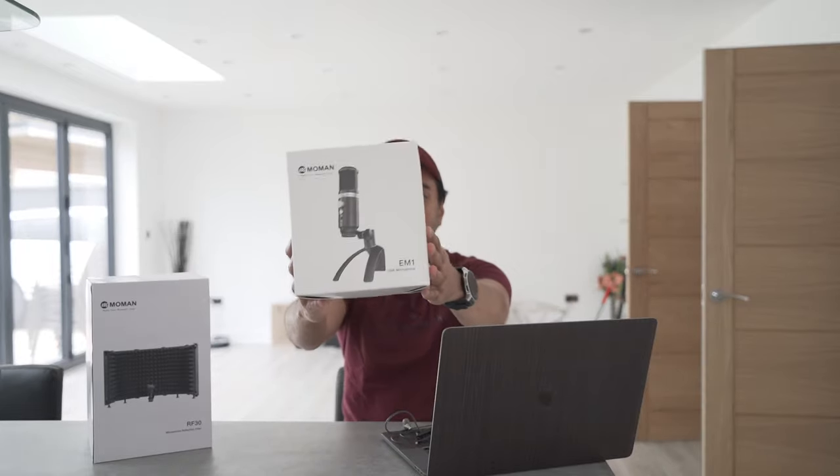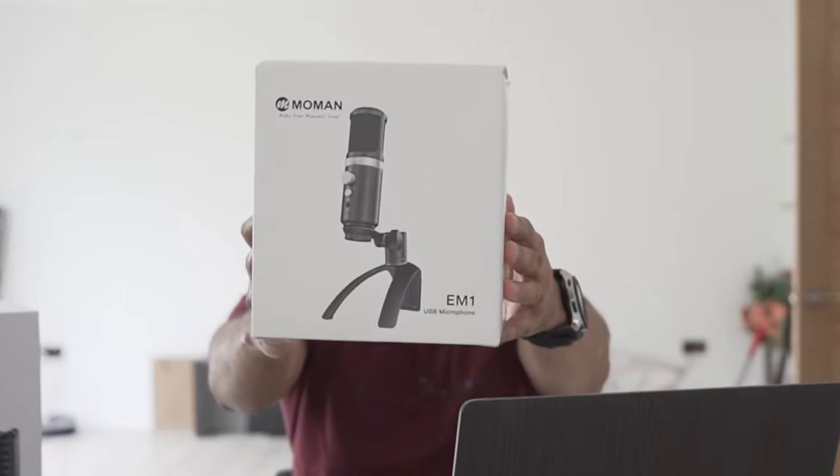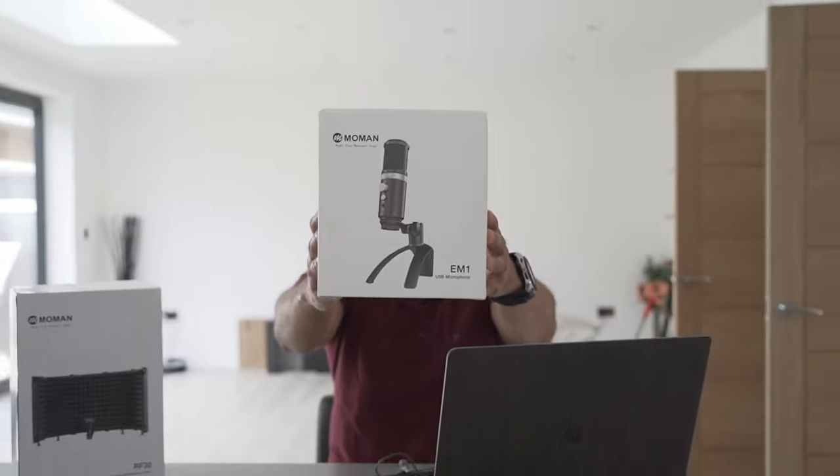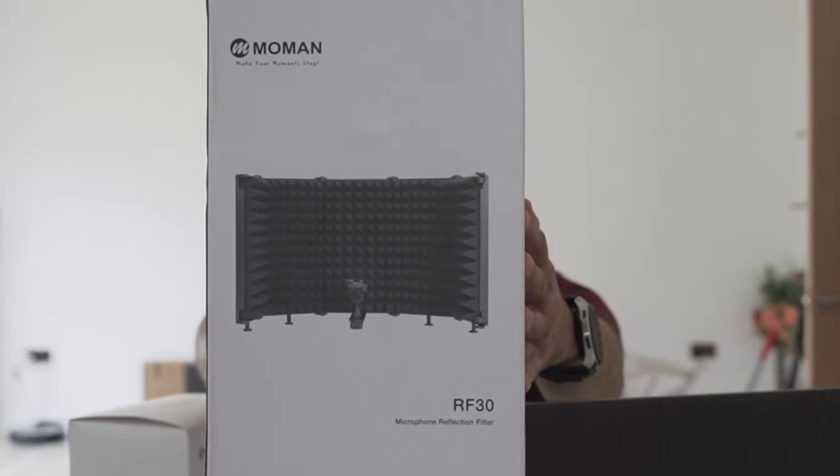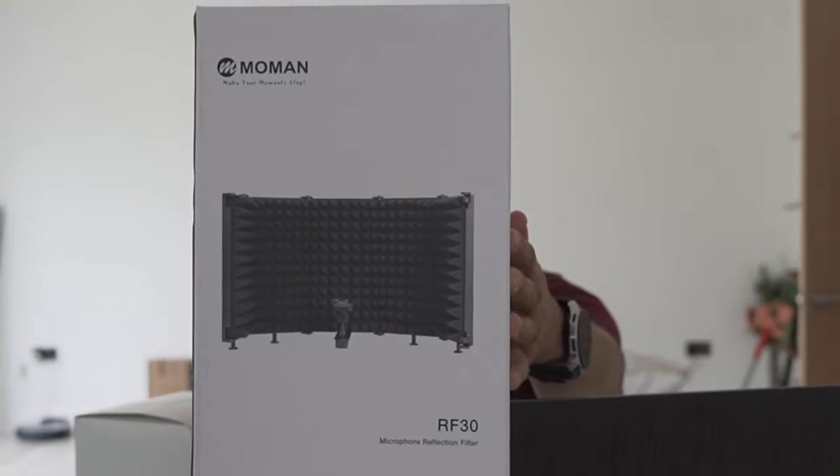Today we're going to be reviewing a couple of things. This is the Mo Man EM1 — it's a very high quality microphone controlled by USB. It comes with a USB-A and a USB-C cable to power it, so we'll look at the condenser microphone more in a moment. Then you also have this — the Moment RF30. This is a sound shield or sound reflector. You might have seen these pads in YouTube videos where people have them on the walls. This is great at absorbing sound, so I'm going to set this up alongside the condenser microphone and see the difference a shield can make.